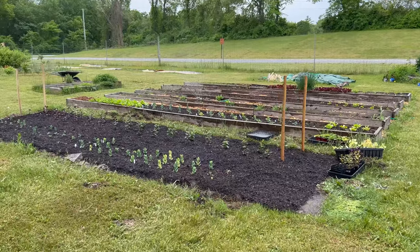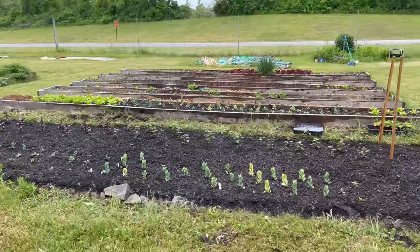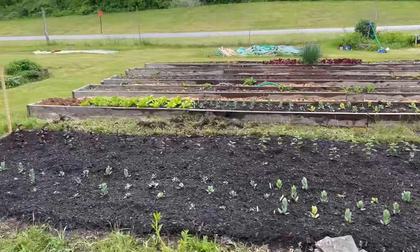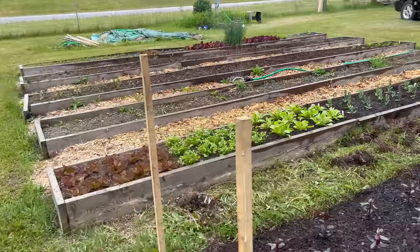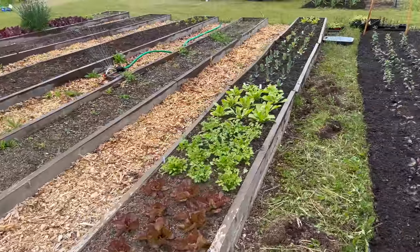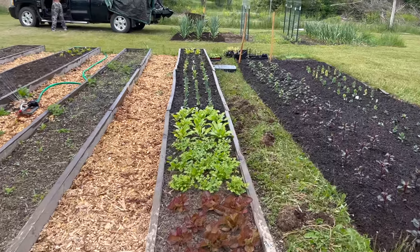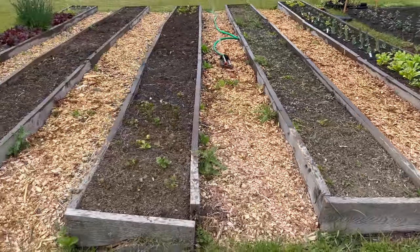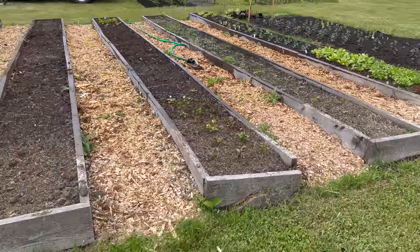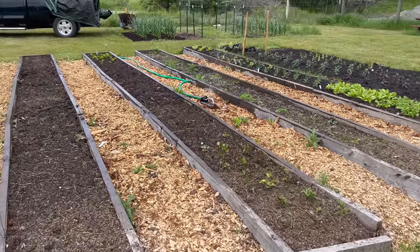We have the snapdragons, the lisianthus - it's looking good. We have some color too. Look at these lettuces - we have cilantro, more lisianthus. I love doing color blocks like that in a garden. The lines aren't half bad - a little crooked, but that's to be expected with me. We have some ranunculus on the edges of this middle bed here and also on the far end.